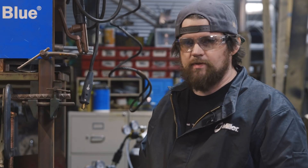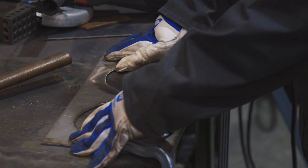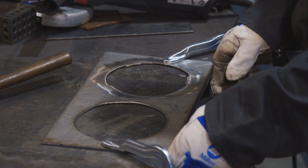Now I'm going to clean up the edges of the stainless steel. You can see there's a little bit of sugaring from the plasma cut. I clamped it up tight to the table so it doesn't wobble and close to the edge to make sure I don't take too much off.